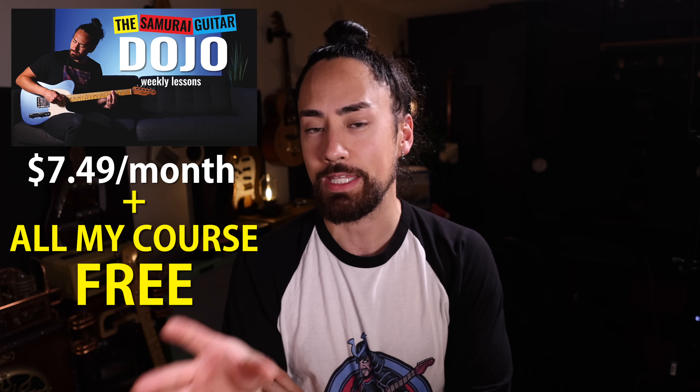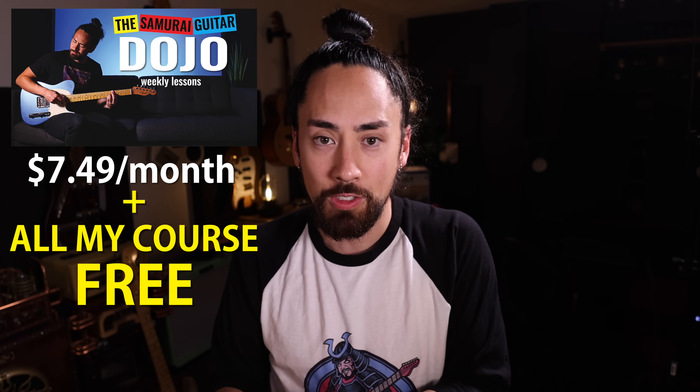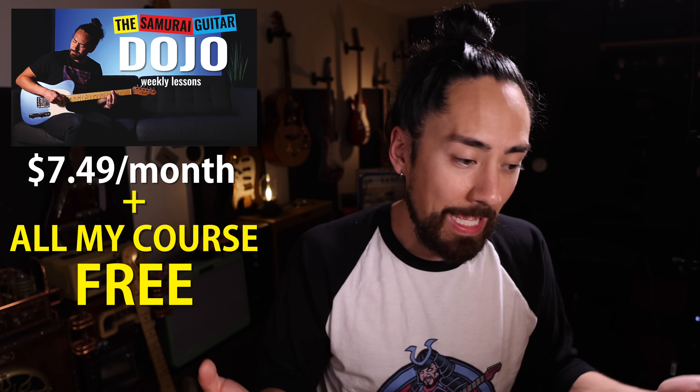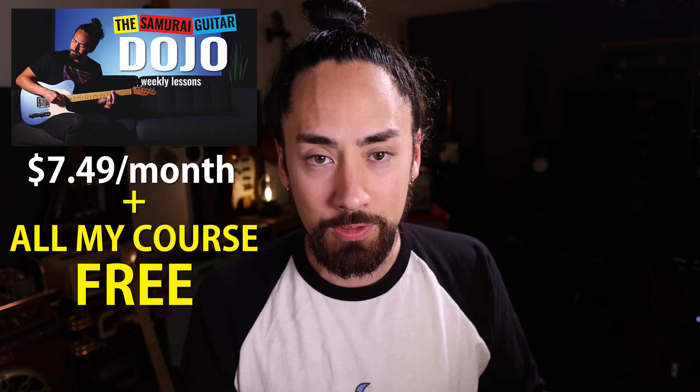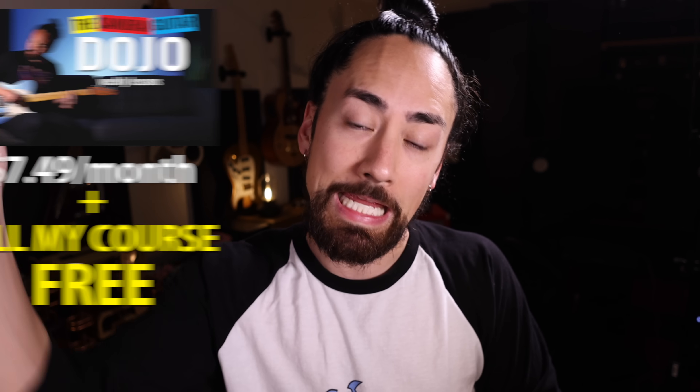Ladies and gentlemen, there you have it — those are the hacks that will help you get through existence as a guitar player. Remember, this is the last chance to get that Black Friday deal. If you sign up for my weekly lessons at the Samurai Guitar Dojo, you're not only going to get in for half off, but you're also going to gain access to all of my other courses for only $7.50 a month.